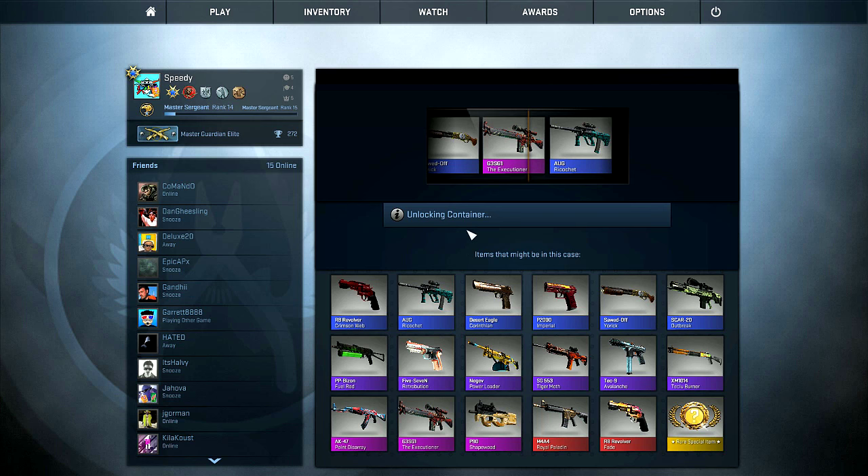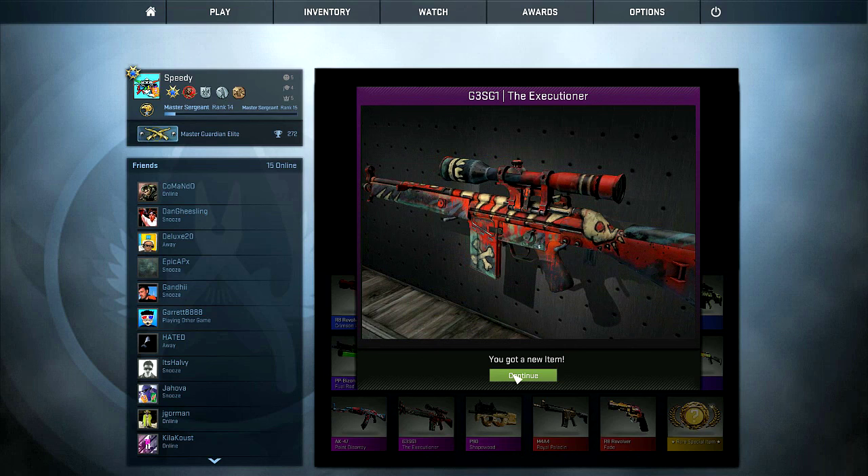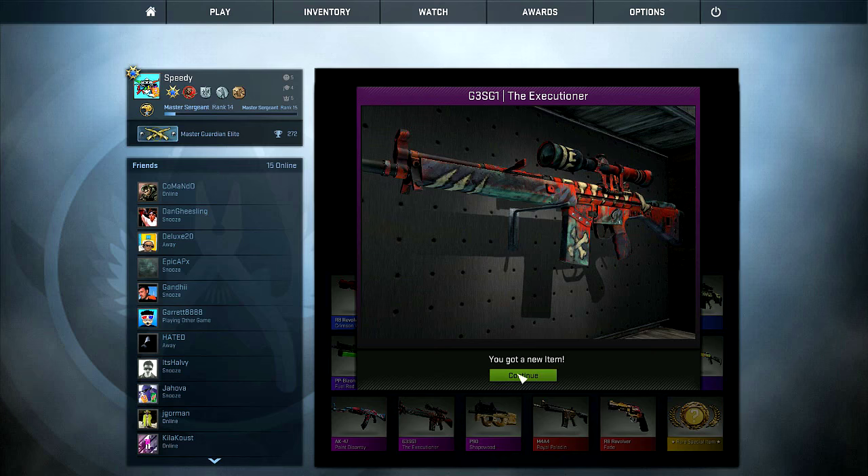We'll take it! We will take it — can't be mad. You can never be mad with the pink. That's a pretty cool-looking skin. I haven't seen it in a big up-close picture yet, just because it's an auto-sniper — you're not gonna take too much time to look at it. But that's pretty cool-looking, minimal wear too. Is this worth anything? $14? Yeah, we're gonna sell this little guy.